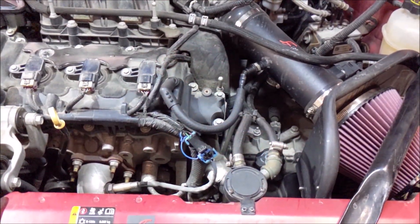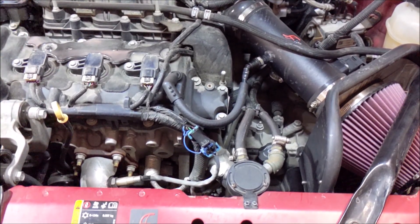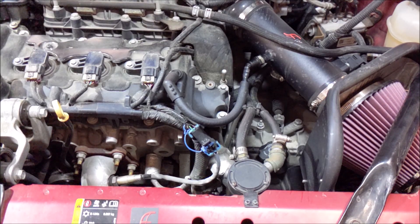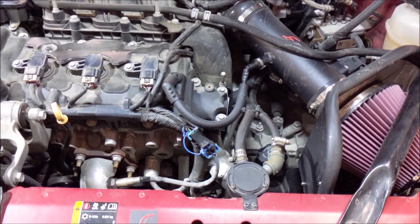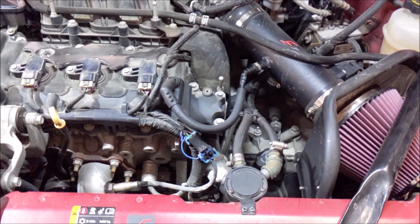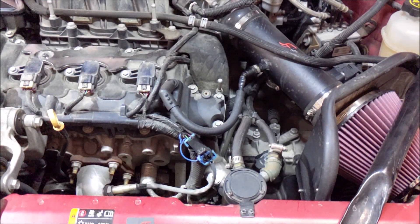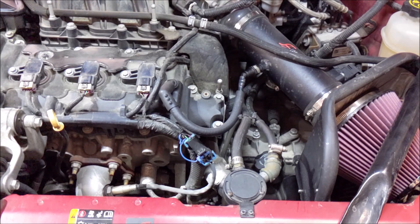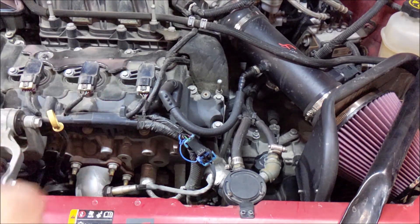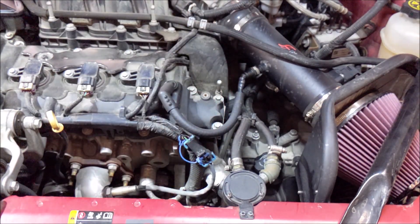Let's get into a little lesson here. Your positive crankcase ventilation system provides a way for your crankcase vapors to be recycled and re-burned so they're not exposed out into the atmosphere. This has been a pollution control device for probably over 50 years on American market vehicles. There are two sides to this system.